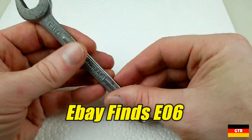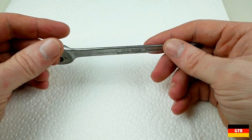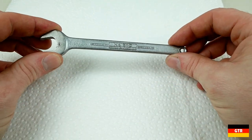I thought it'd be a good time to do another eBay finds — I haven't done one in a while. I picked up quite a few things in the last couple of weeks that you guys might be interested in.